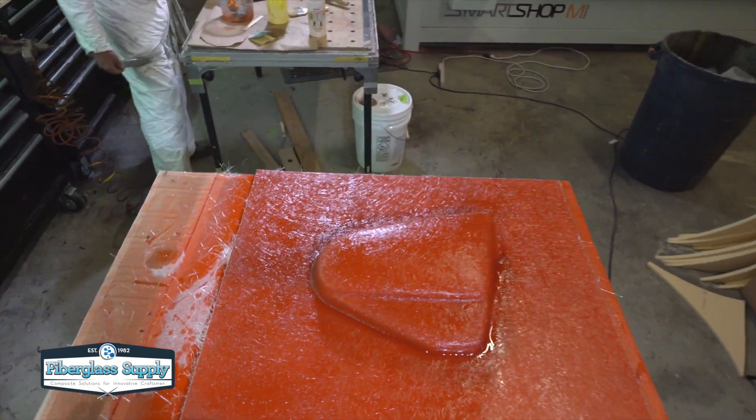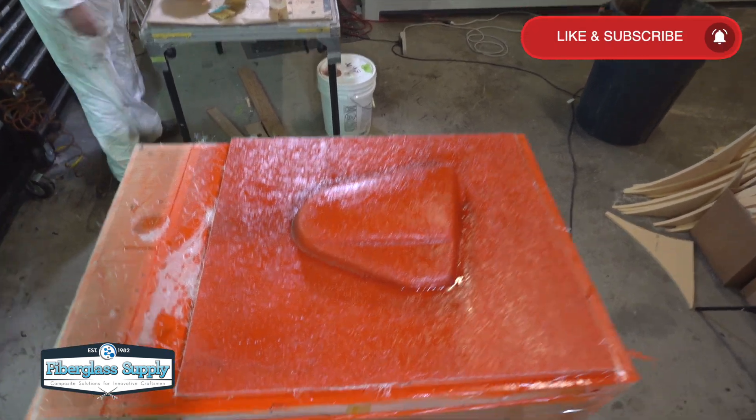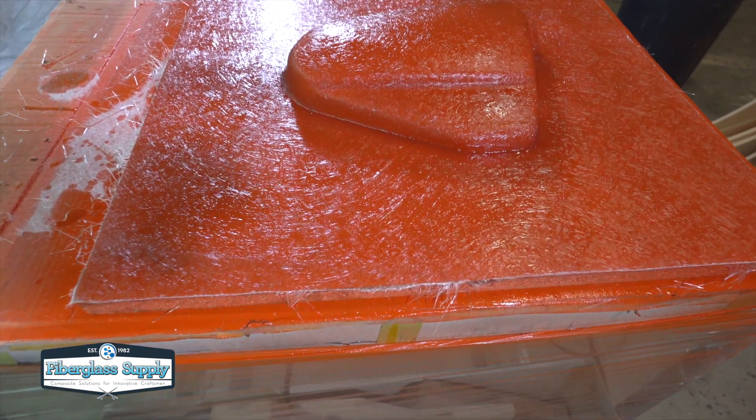No having to grind or sand heavy laminate. Nice, clean, easy technique. Give it a try. Thanks for watching.